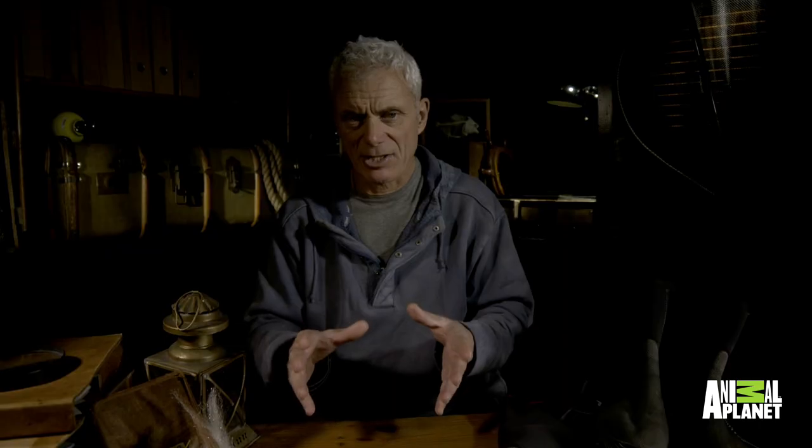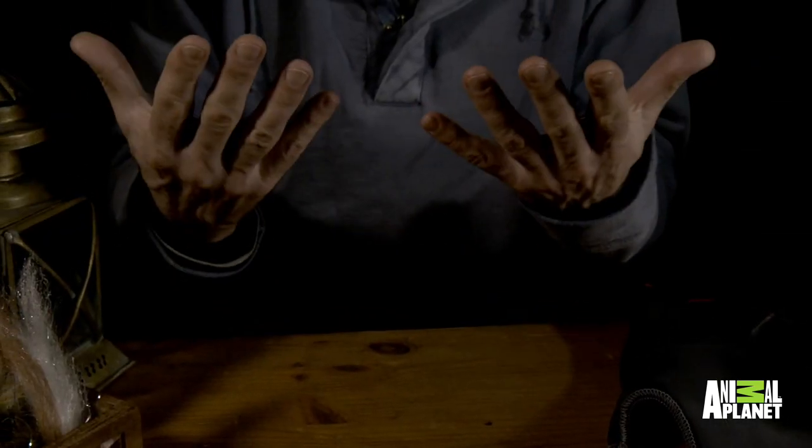He's worked out a technique of picking them up safely, and to have the sensitivity necessary for that you need bare hands.